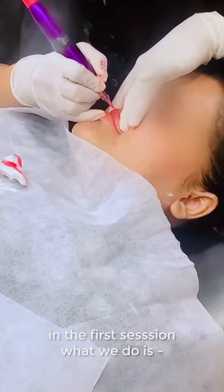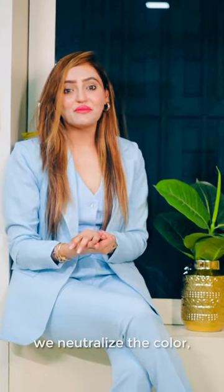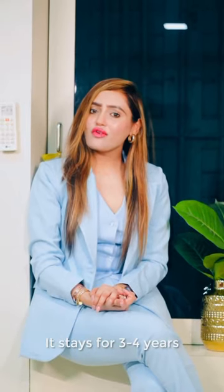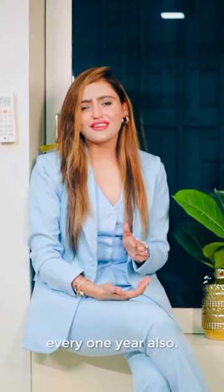It takes two to three sessions. In the first session, what we do is we neutralize the color, the pigment, the darkness which you have on your lips, and from the second session we add the color you want. It stays for three to four years, and a touch-up is required every one year as well.